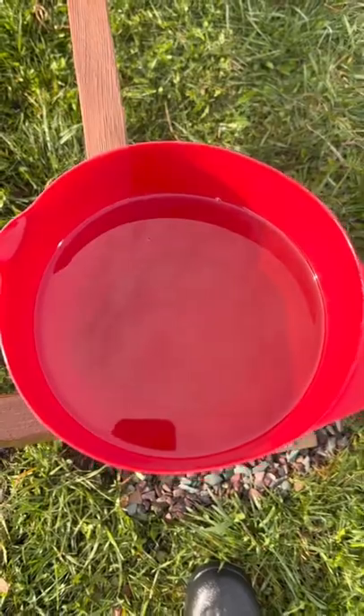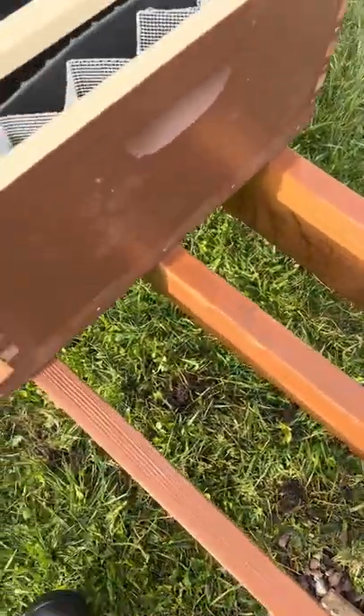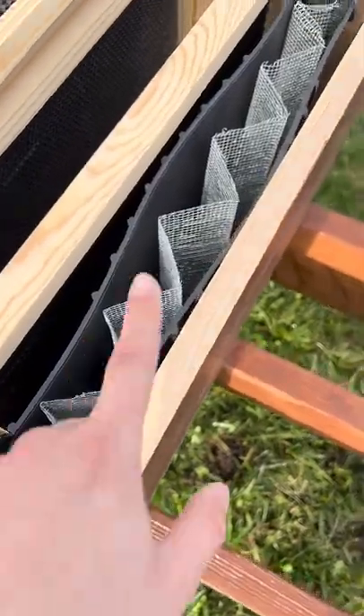Thank goodness I Googled it. I went back inside and made a new batch. See how this is clear, beautiful — pure white cane sugar. This is what I'm going to be feeding the bees and putting into their little feed frame.